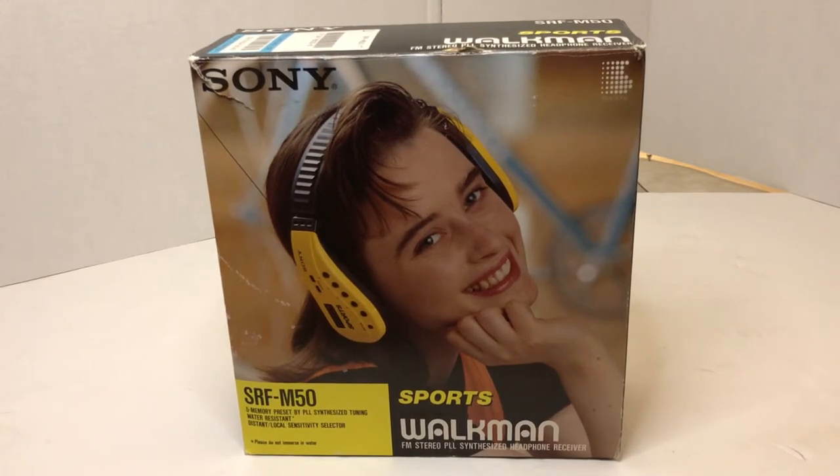Hello and welcome to my Vintage Audiophile channel. This is my 54th video. Today I'm going to be talking about a Sony Sports Walkman SRF-M50 FM only headband radio.